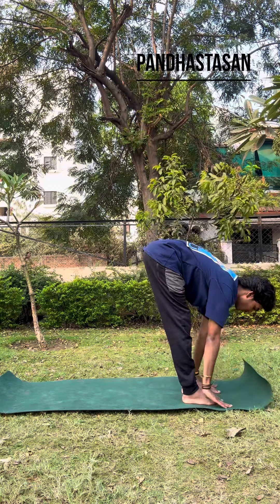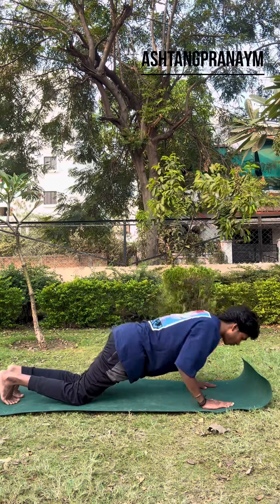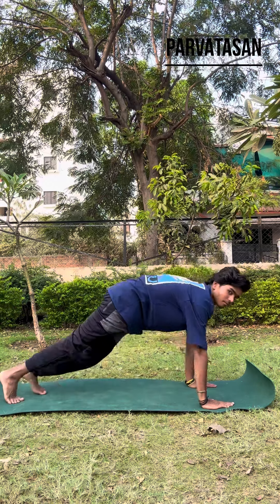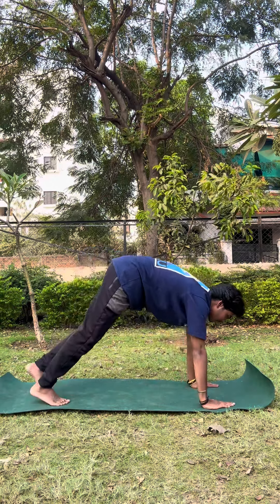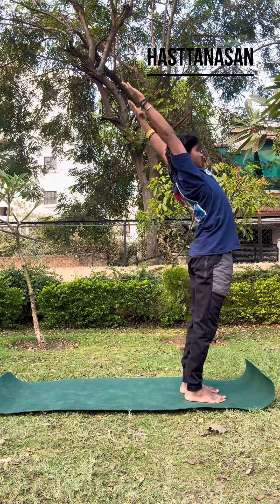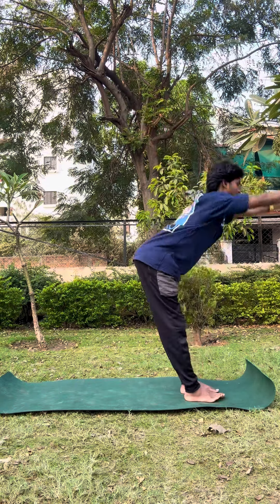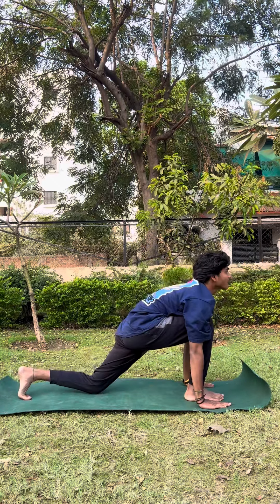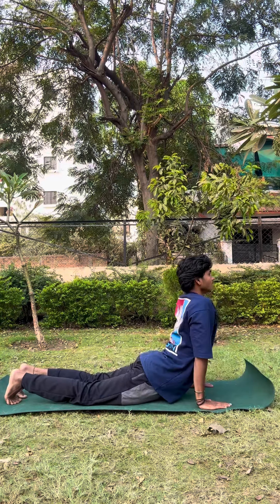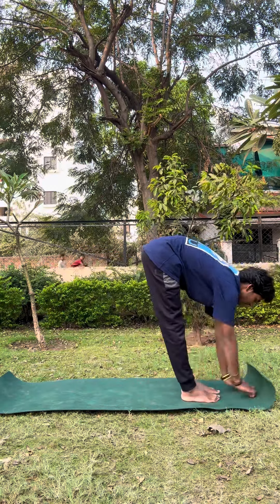This is the first asana. Shut — slowly down. Sapta — Pujankasana. Ashta — Parvatasana. Nava. Dasha. Eka dasha. Duva dasha. Ikam, dwai, reeni, chathwari — left leg back. Pancha, shut, sapta, ashta, nava, dasha, eka dasha, duva dasha.